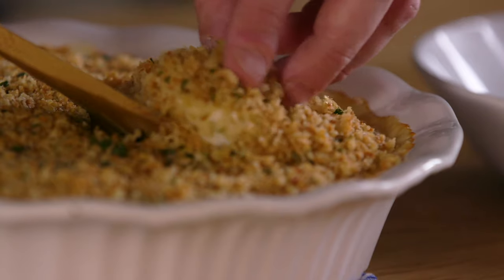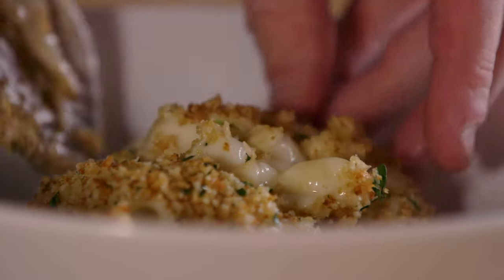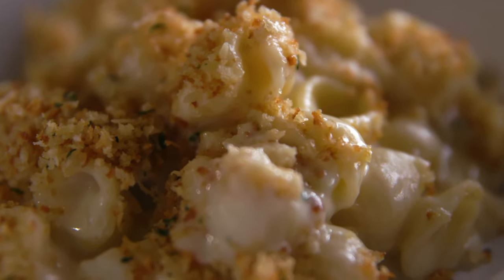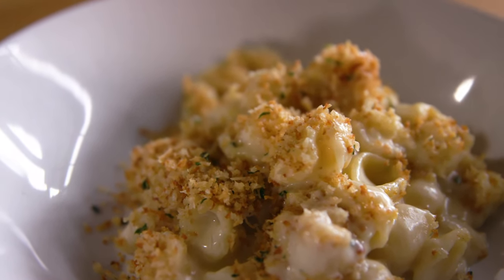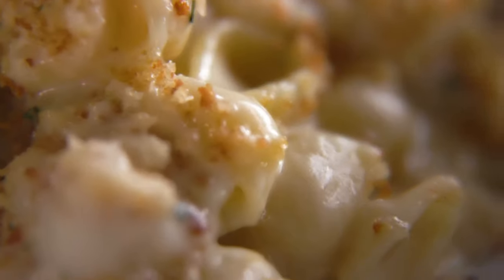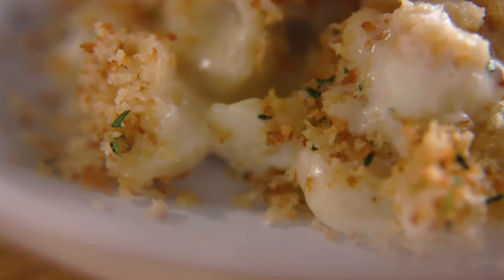The wait will absolutely be worth it. This is some of the best mac and cheese I've ever had — which is an odd thing to say for such a simple dish, but this is so well-balanced from the base of the onions and garlic and the bechamel, to the bright herb flavor of thyme and the breadcrumb. For such a rich and simple recipe, this is a very complex and balanced bite.